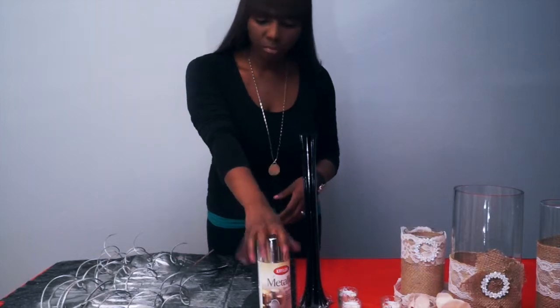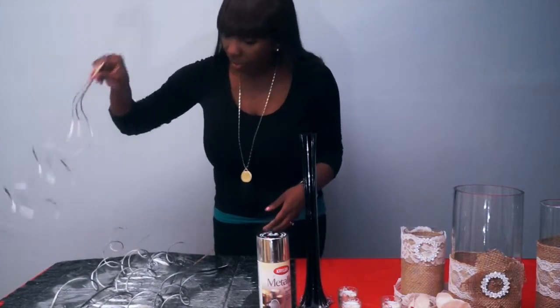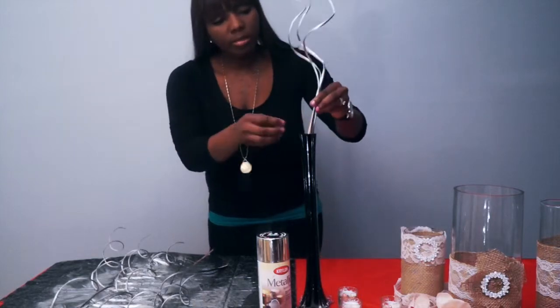Nice. You just want to let that sit for a few minutes, at least 10 minutes, so that it can dry. The ones that are dry I'm going to take and place in my vase.